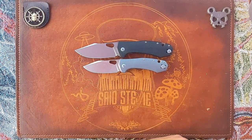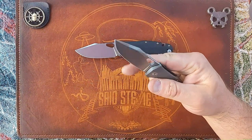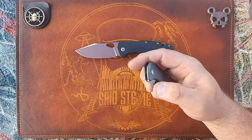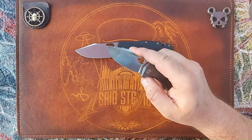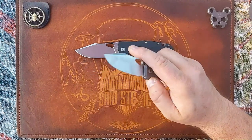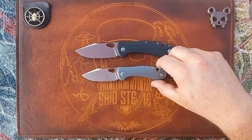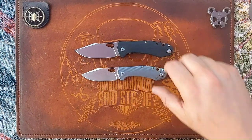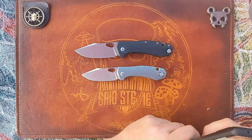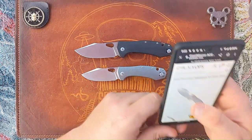I dig it, I really do. Is it going to be something that I get? I just might. However, I do have a rule with Giant Mouse now — I will not buy a Giant Mouse that I have not handled myself first. So maybe this is something I'll pick up at Blade Show. We shall see.